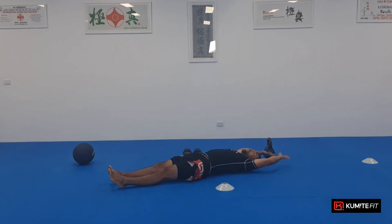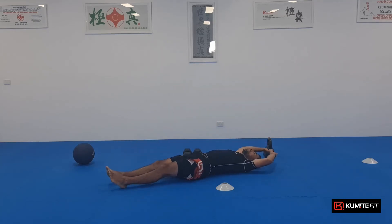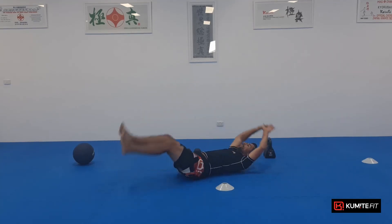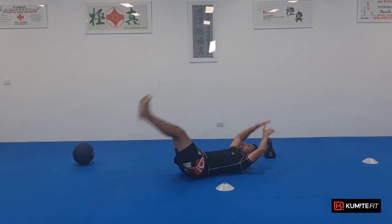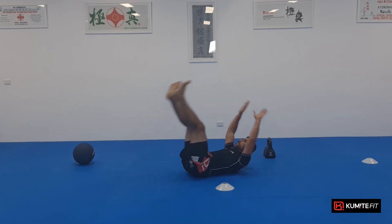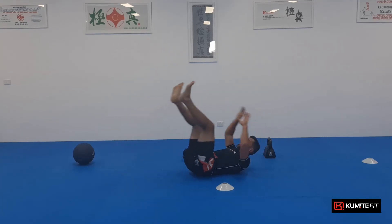From here, jackknives. So hands go up at the same time as my legs come down. Let's go. One. It's going to get harder. Two. Three. Four. Five. Six. Good job. Seven. Eight. Nine. Ten.